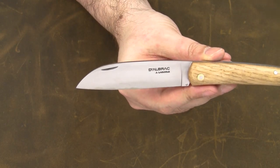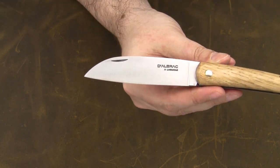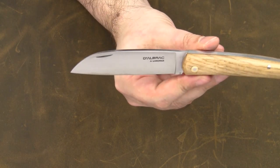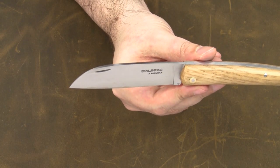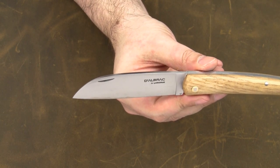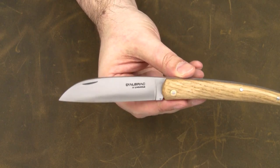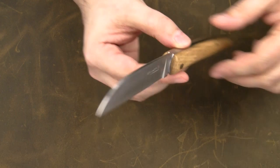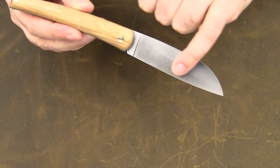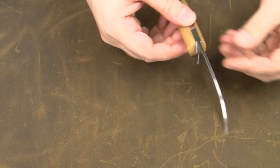As for the blade, the design is similar to a sheep's foot blade. The cutting edge is almost straight. The blade is flat ground and comes with a satin finish. The blade steel is XC 75 carbon steel. Carbon steel was chosen mainly for historical reasons, since the original and historical Liadou knives came with carbon steel blades. As you can see here, the blade shows signs of a beginning patina, which is quite normal since I've used the knife mainly for food prep.